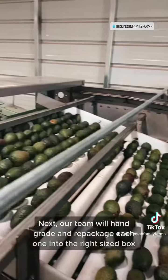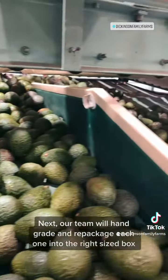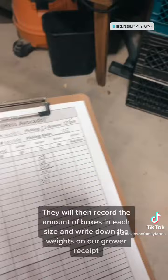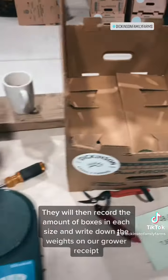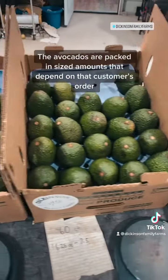Next, our team will hand grade and repackage each one into the right size box. They will then record the amount of boxes in each size and write down the weights on our grower receipt. The avocados are packed in sized amounts that depend on that customer's order.